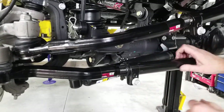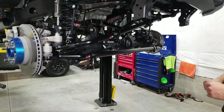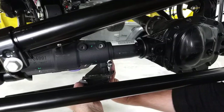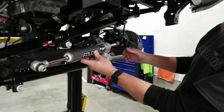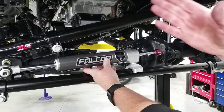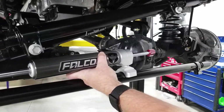One of the considerations with SteerSmarts is that you don't have the bracket on there for the factory steering stabilizer, but we don't want to run the factory stabilizer anyway — it's small and lightweight, and we want something heavier duty. For our replacement, we're going to install a Falcon EF 2.2 Fast Adjust steering stabilizer. It matches our shocks and it's fast adjust, so you can set it at soft, medium, or firm. We're going to start out with soft just to see what it rides like.